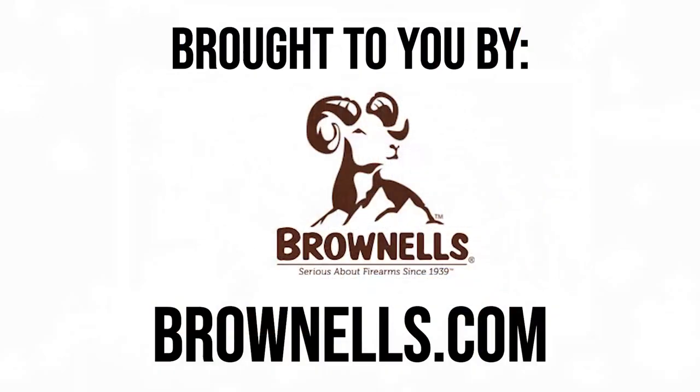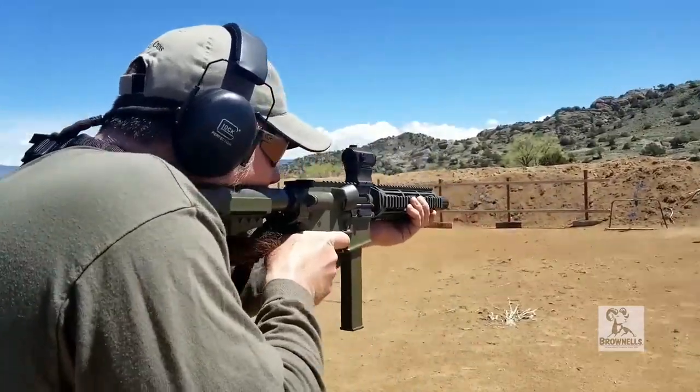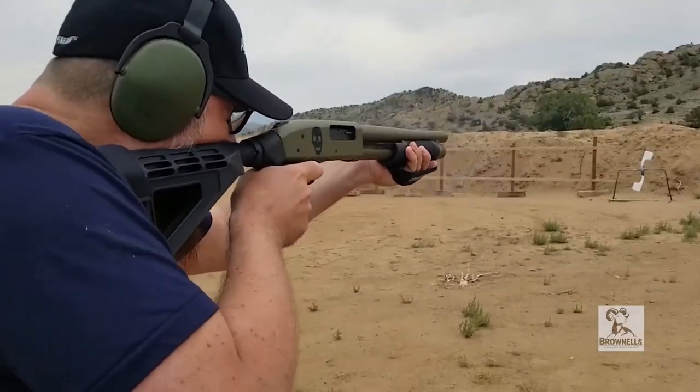Brownells Bullet Points, brought to you by Brownells. Brownells Bullet Points, brought to you by Brownells.